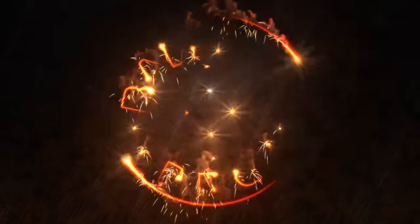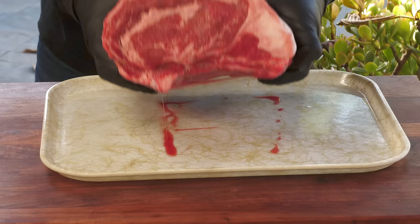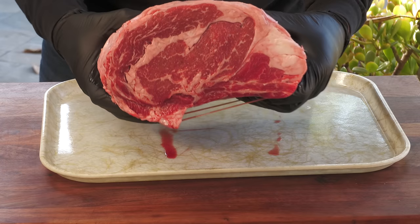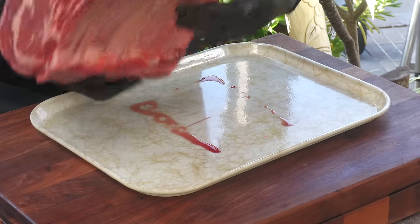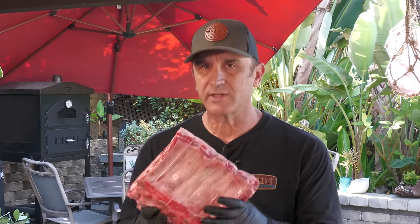Here is that standing rib roast. This is absolutely beautiful — just take a look at the marbling in this thing. It's three bones, and the rule of thumb is when you're picking out a prime rib roast, one bone per two servings. A lot of times when we're entertaining, I'll just play it safe and buy a roast with one extra bone, but this will easily serve six people with three bones.